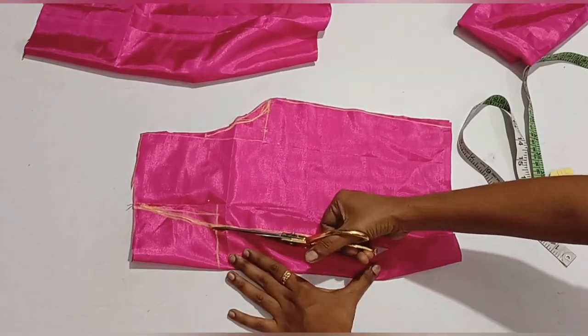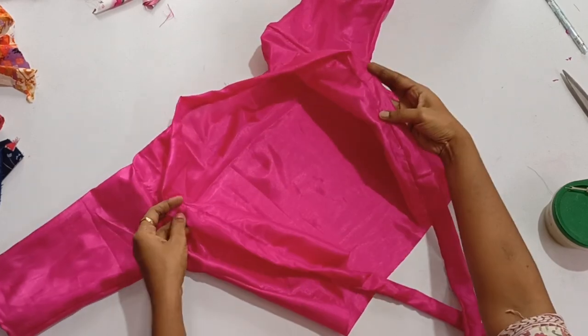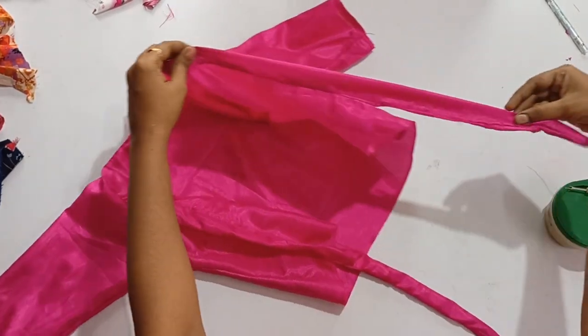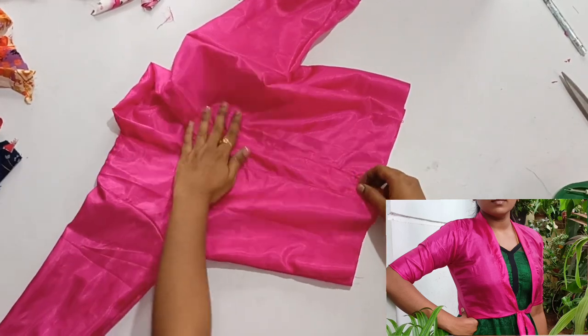Hello friends, welcome to my channel. Now we will watch a video about a review series. This is a close knife — an easy method without stitching. Let's see how you can do it.